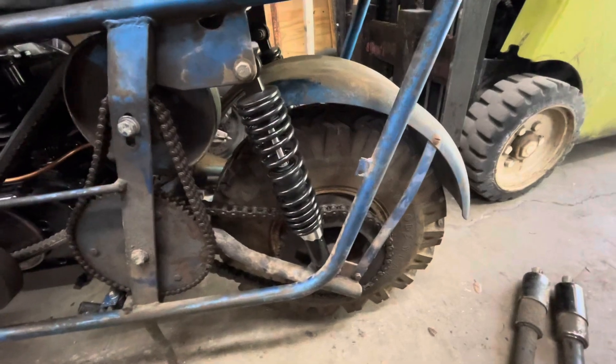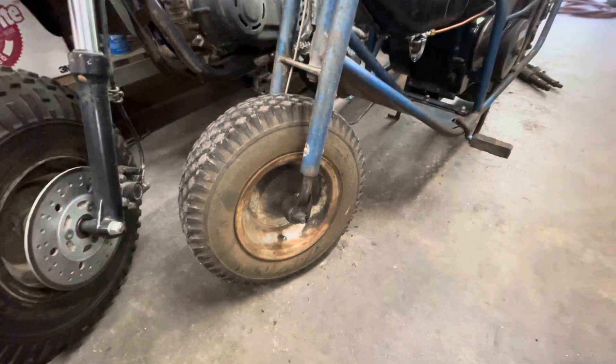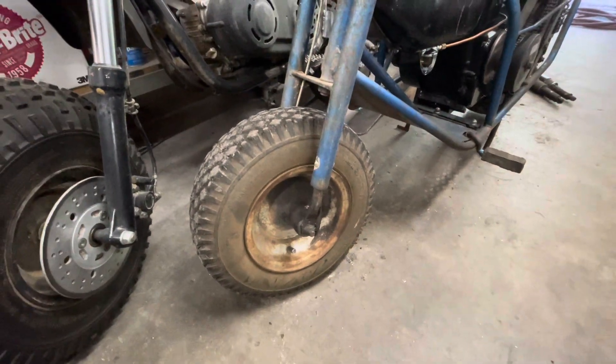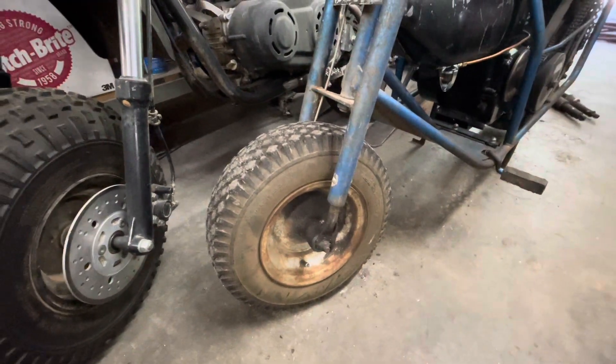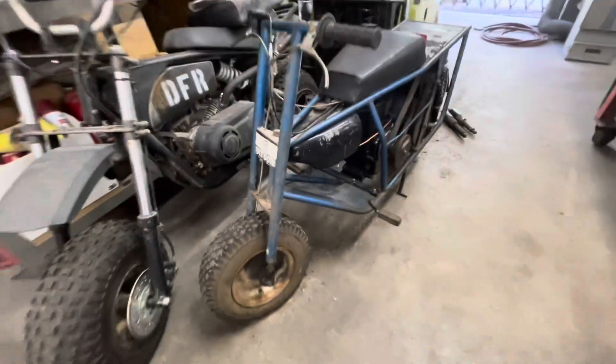What I got left to do is work on this front. The front is stuck. I'm going to take it apart, find out why it's stuck, unstick it. And we'll get the front working too on the tote goat.